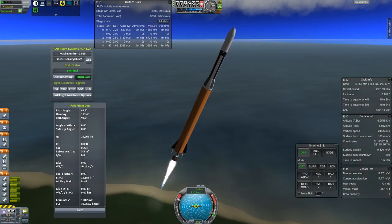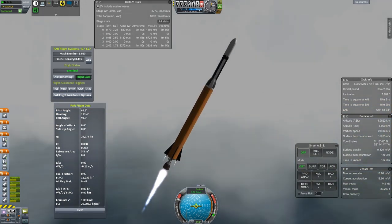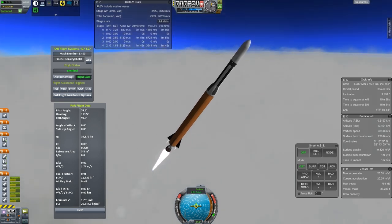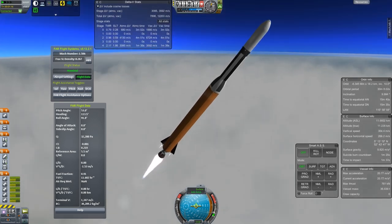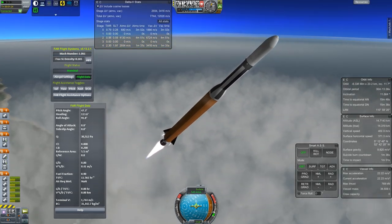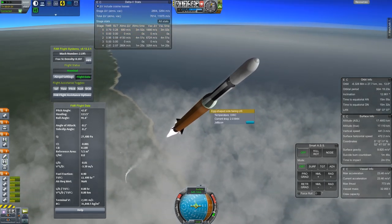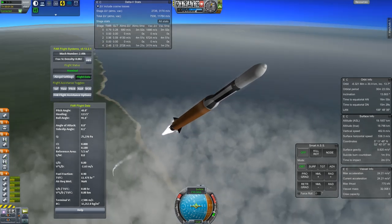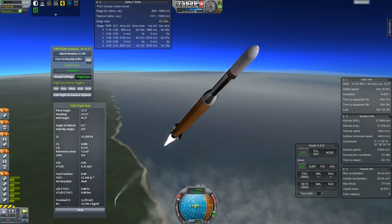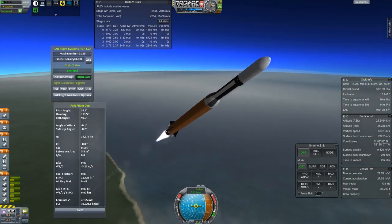One important purpose for these geostationary ones — which will be used more in later episodes — is that with those dish antennas, they can target Earth with one and an active vessel with the other, and they have the range to communicate between Earth and the Moon. We saw that when I sent the Maple probe there; we maintained communication thanks to that first geostationary satellite. So now I'm just going to have a second one up there to make things a little safer and make my communication network a little more robust.